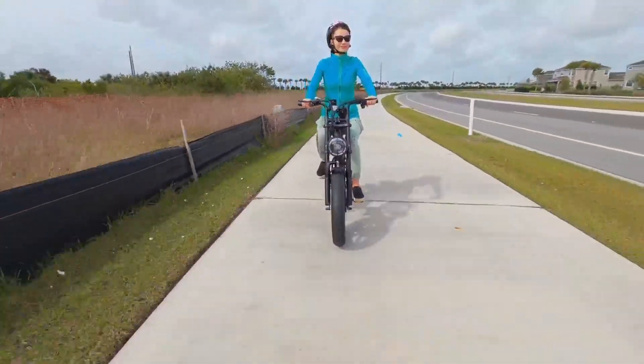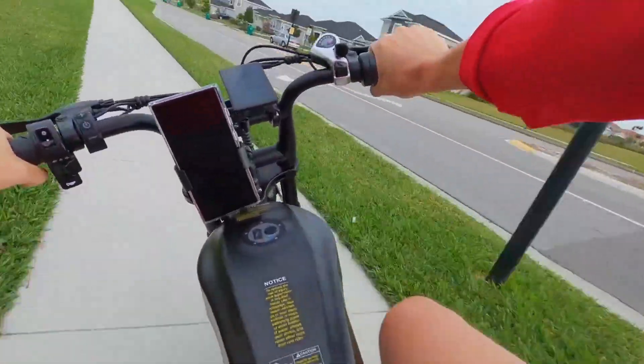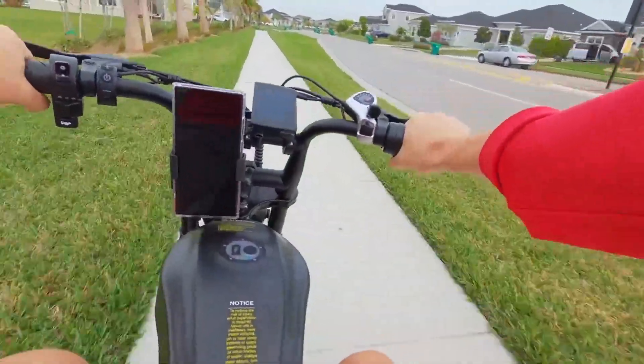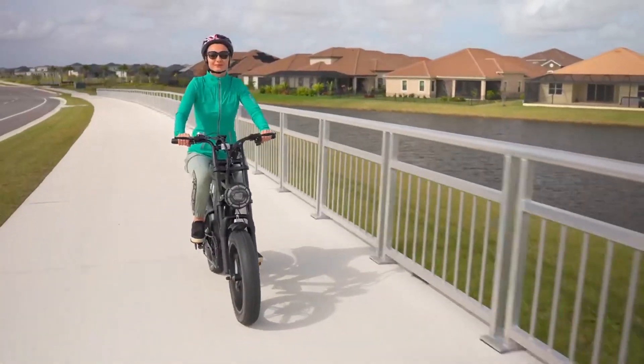After using the bike extensively over the past month, I can attest to its enduring quality. Its durable construction, great-looking paint job, and consistent performance underscore its reliability and value as a long-term investment.